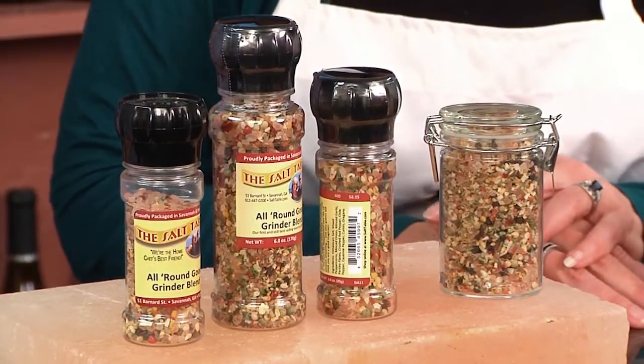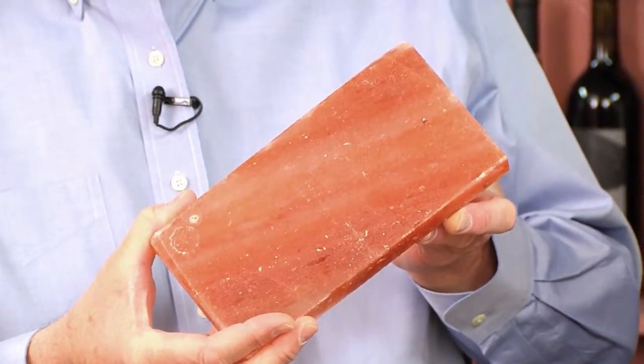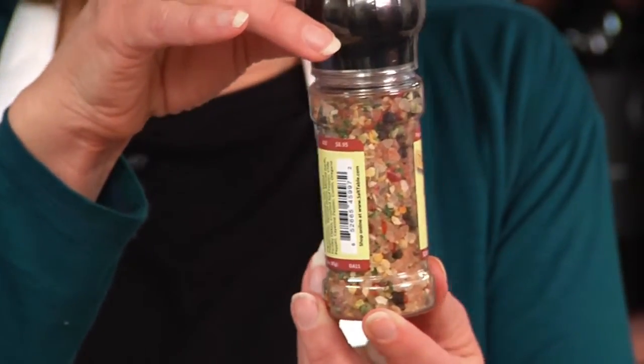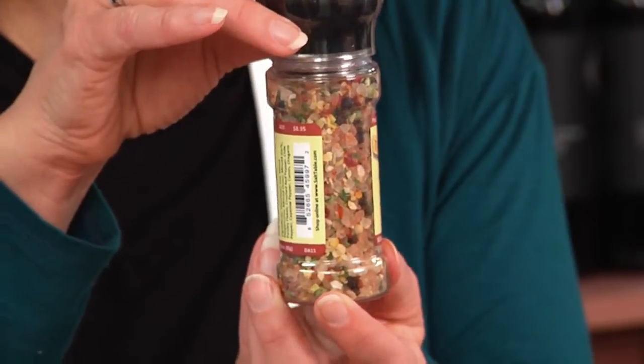The base of this particular blend is our Himalayan pink salt — 200 million years old. The clarity of flavor in the salt is amazing. I call this my secret ingredient; it's the base of many blends in our store, this one being our most popular. You can see the coloration in there is very pretty.